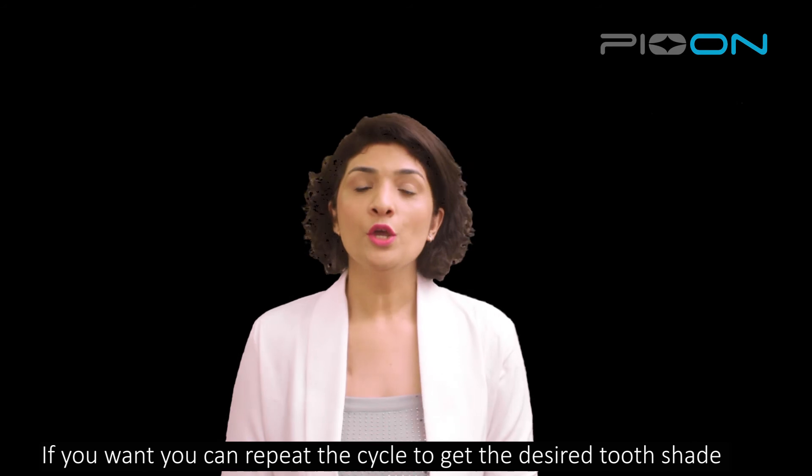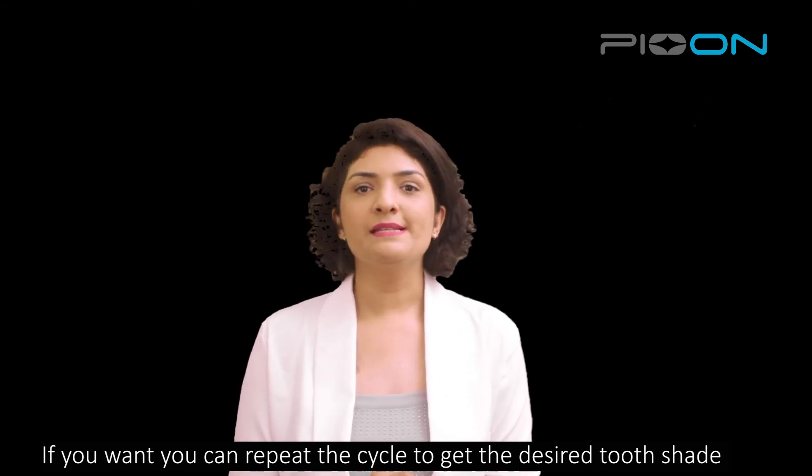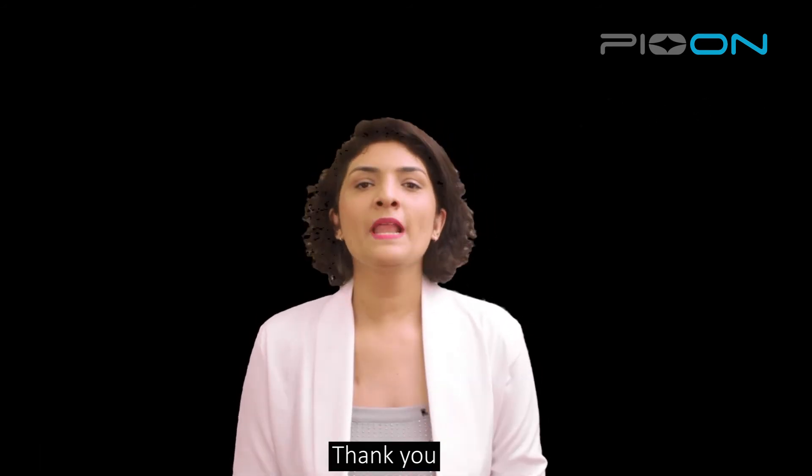If you want, you can repeat the cycle in order to get the desired shade results. Thank you.